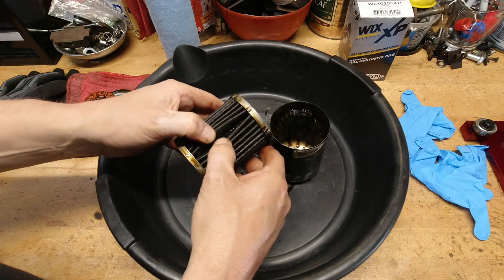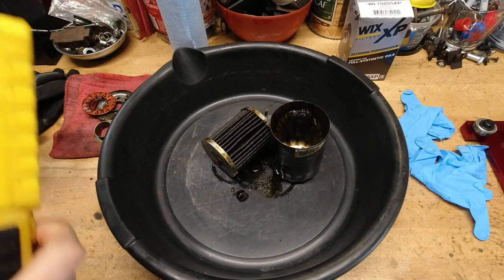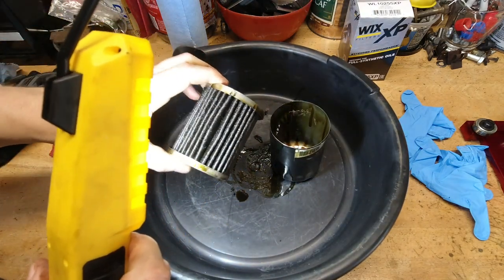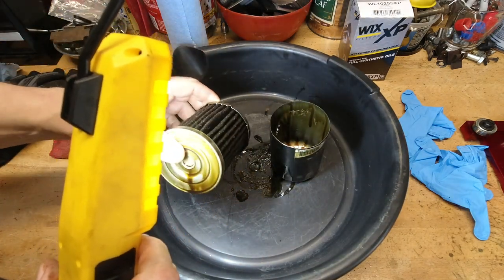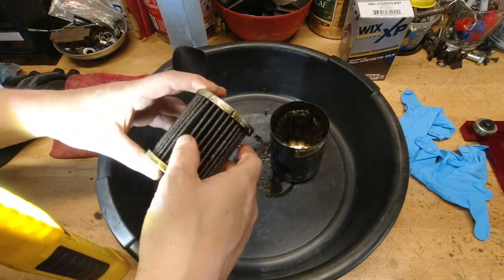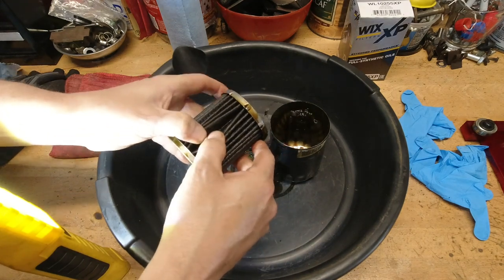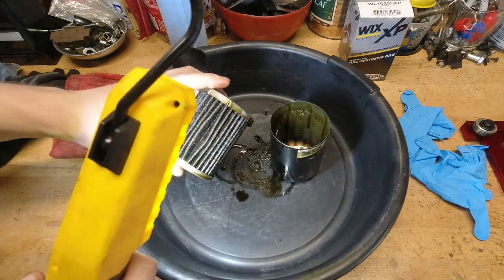The pleats are nice and tight, they're not loose, and the end caps are very, very nice. It keeps everything well contained, and the feel of this filter has always been very, very good. Certainly all of the Wix branded stuff is very high quality, and the XP is just the upgraded version of it all.